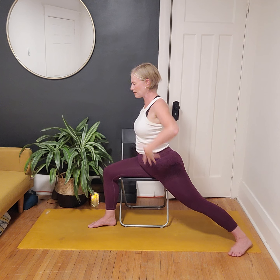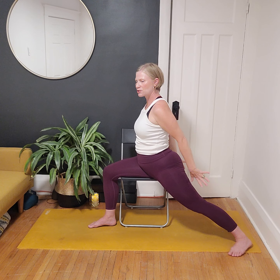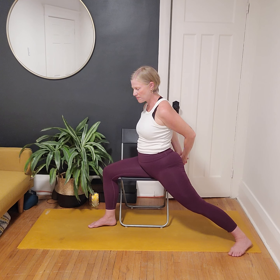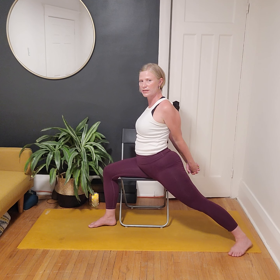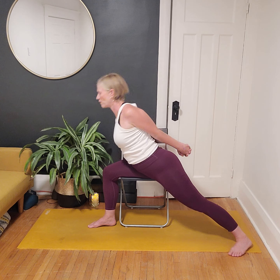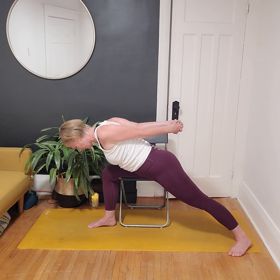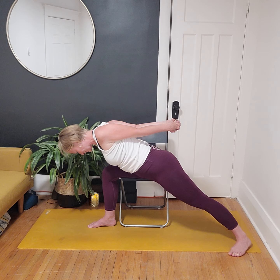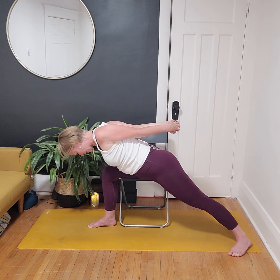On the next inhale, release the hands and sweep them up. On the exhale sweep them behind, clasp the knuckles — maybe crossing the 'wrong' finger on top so it feels a bit different. Reach the knuckles back, either straight down or out towards the wall behind you, still engaged through the core. Stay lifted or find Humble Warrior — arms are active, feet are active, core is active, breath is smooth. Finding a couple more breaths in our Humble Warrior.